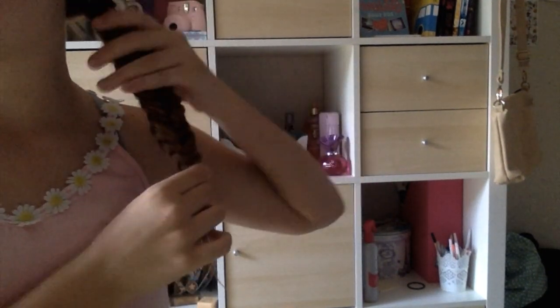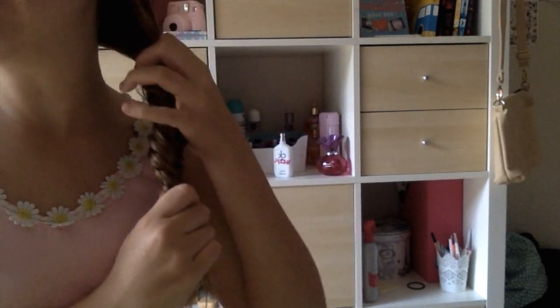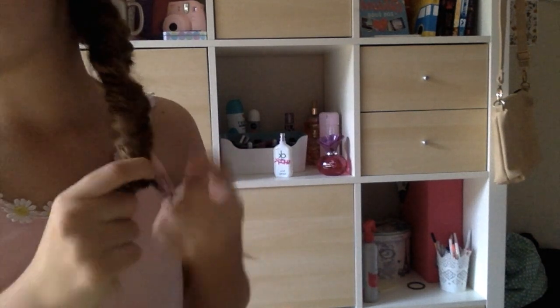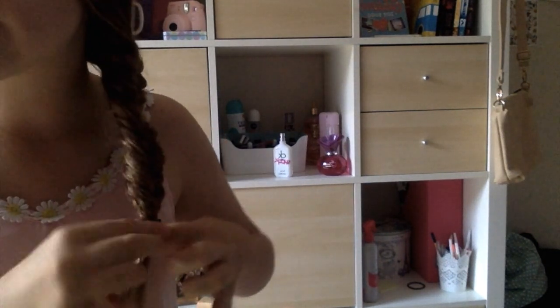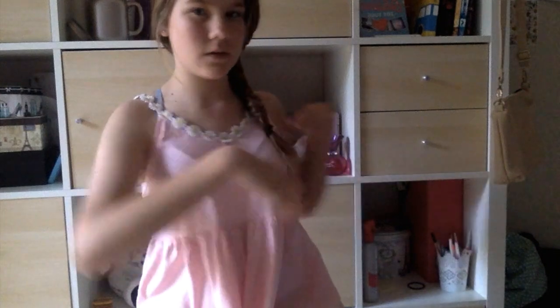Don't worry if it looks super messy like mine. Once you're up to your desired length, just pull the top hair tie down and tighten it so that it fits the end of your fishtail instead of the top — this is how you're going to tie it. I often just pull the hair tie down a little bit. Sorry, the camera moved slightly when I zoomed in and nudged it.